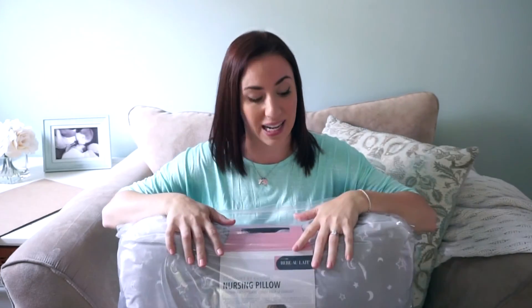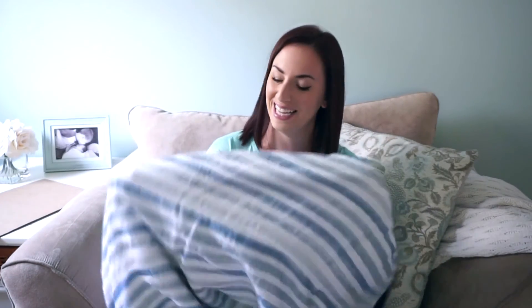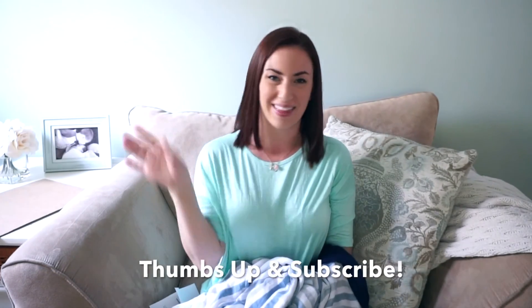A big thank you to Baby Olay for sending all this awesome stuff over. I'm obsessed with everything, and I especially am in love with that blanket. I'll show it to you guys one more time because it's my favorite item — so soft, so snuggly. I definitely want this in an adult size. Anyways, I hope you guys enjoyed this video. If you did, please give it a thumbs up and subscribe while you're here. Thanks for watching!